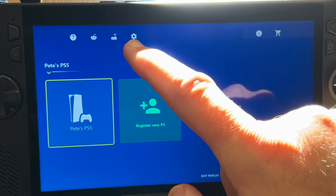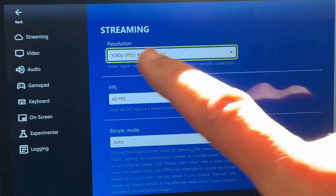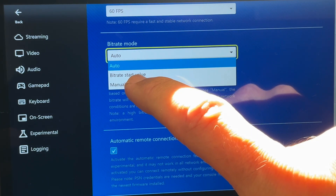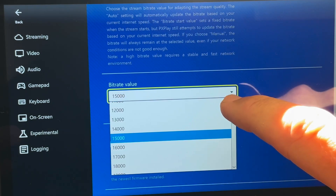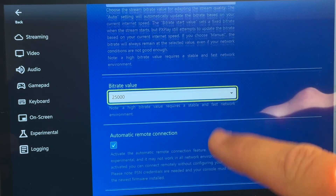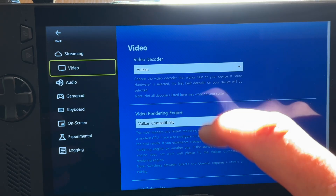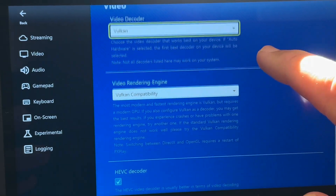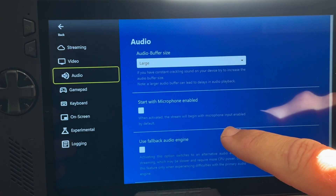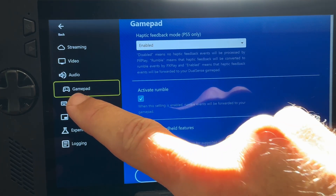For step four, let's configure PX Play by clicking the cog icon to go into settings and clicking OK on the first pop-up. In Streaming, make sure 1080p resolution is selected and 60 FPS is chosen. For bitrate mode, you can keep it on auto or experiment — many people find 2500 to be the optimal setting. Enable automatic connection to your PS5. In the Video section, set the video decoder to Vulkan, ensure Vulkan compatibility is selected for the video rendering engine, and make sure the HEVC decoder box is ticked. Other settings like PS5 haptic feedback can be left at their defaults, but familiarize yourself with them.